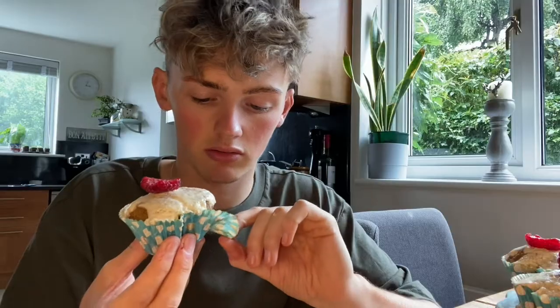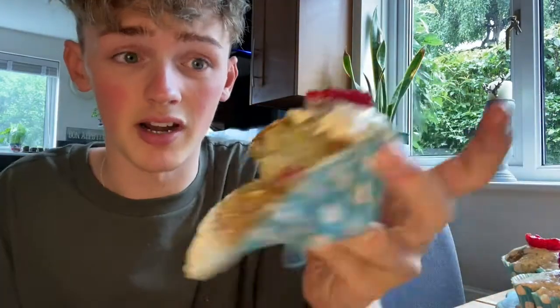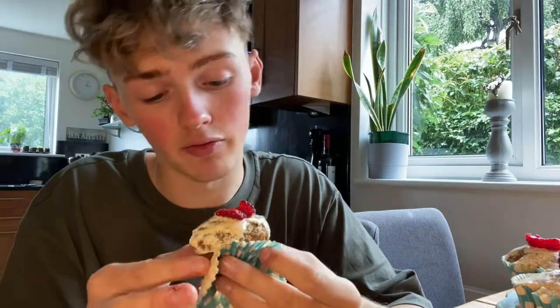Here they are. I'm aware that they didn't look the best but I'm hoping they taste okay. It's really moist. Should we just go for it? That is really amazing — like genuinely, it's really nice. It's very lemony, very light and fluffy. I'm rating them a solid 8 out of 10.